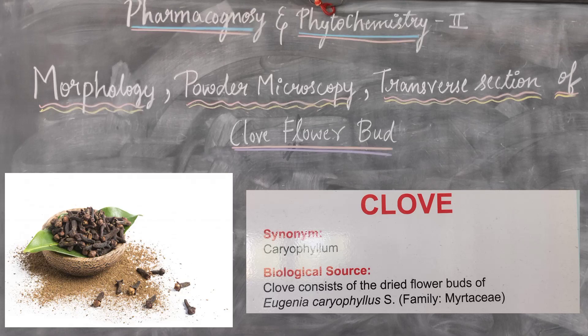Welcome to our channel. In this video, we are going to study the Morphology, Powder Microscopy, and Transverse Section of Clove Flower Bud.